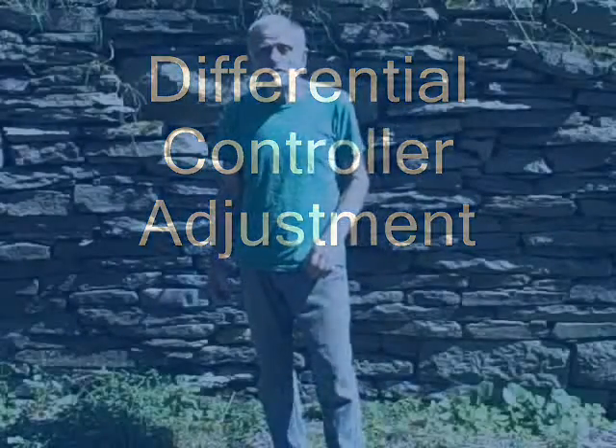Hello. My name is John Canavan, and today we're going to be talking about adjusting a differential controller. Now, we all know what a differential controller is. In the case of solar applications, you might call it a differential thermal controller.